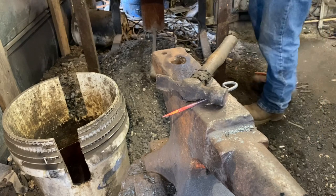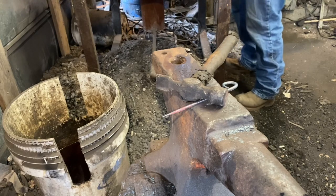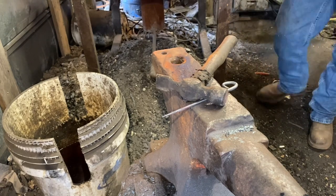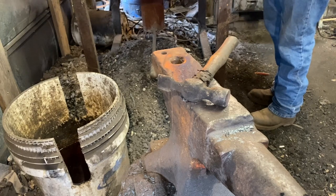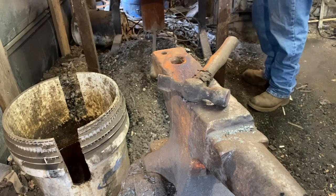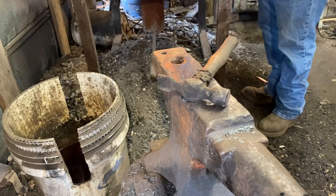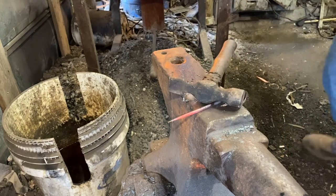Now we're annealing — bright orange, and let it air cool to black. And back in the fire, bright red, and let it air cool to black.